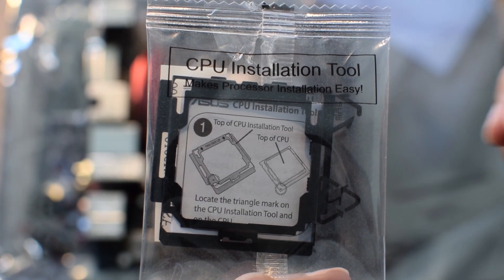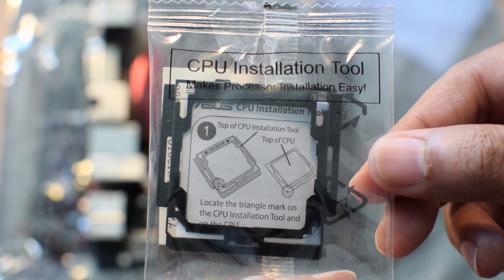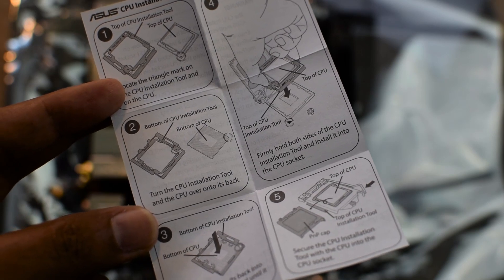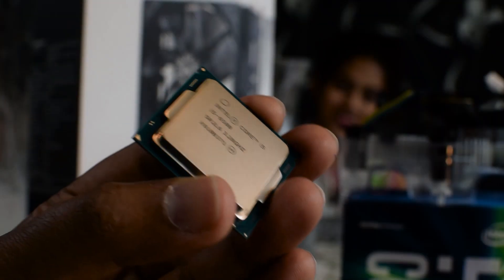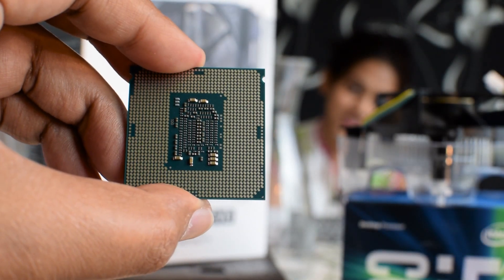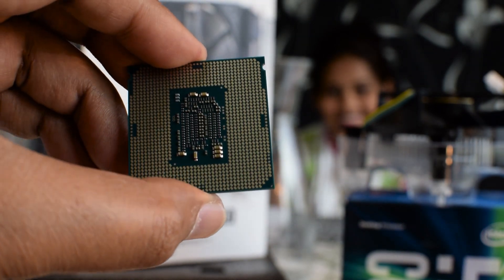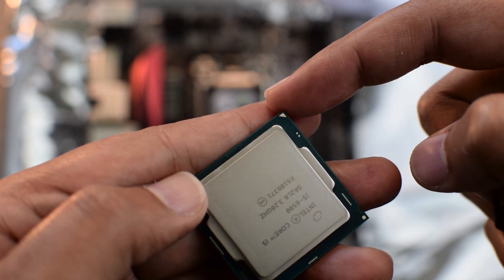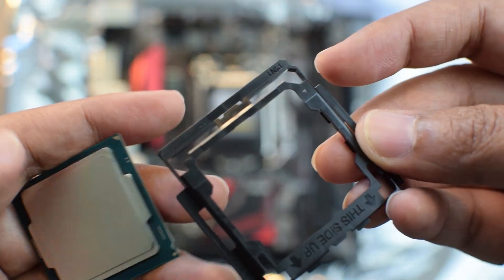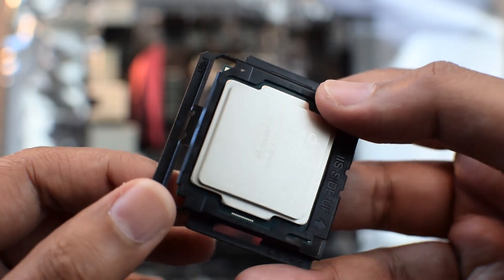For installing the CPU, we are going to make use of the CPU installation tool provided by Asus along with the motherboard. These are the instructions we will follow for the tool. As with all new Intel processors, there are no pins on the processor — they are now on the motherboard socket. Match the triangle on the CPU with the triangle on the tool. This is how it should look in the end.